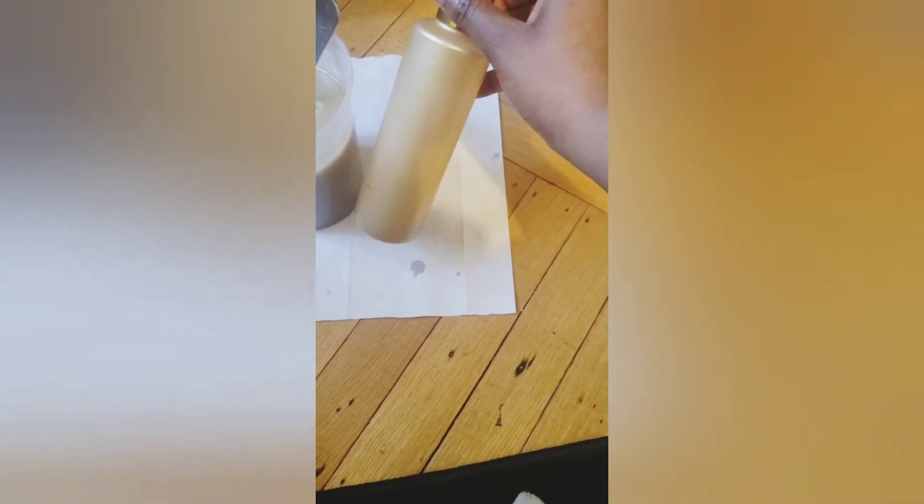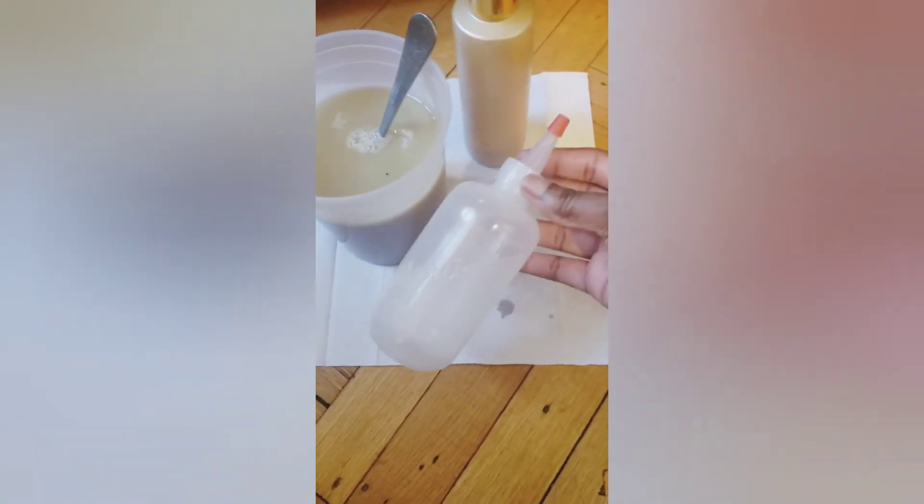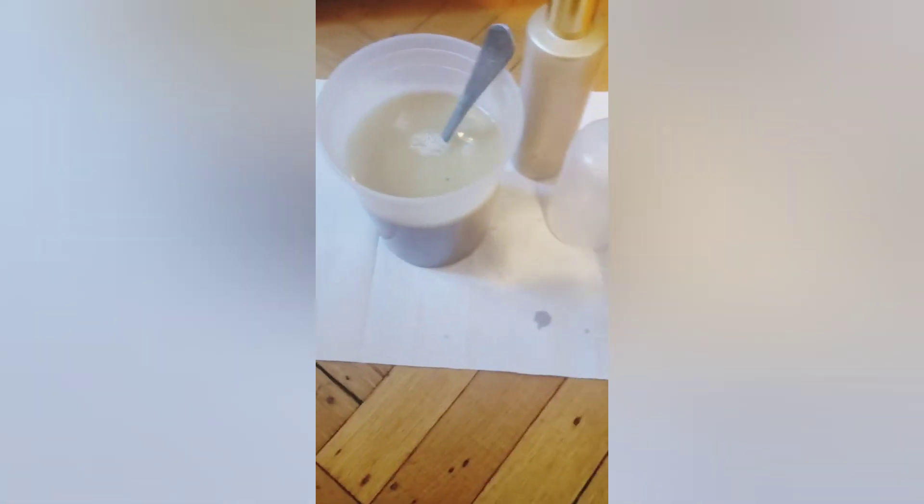I have these two bottles — this is actually an empty shampoo bottle from my Pantene Gold Series. I decided to save one of the empty bottles and put some of my black soap shampoo inside. I also bought this bomb applicator bottle from the beauty supply store, so I'm gonna pour these in here — hopefully it's not too much.